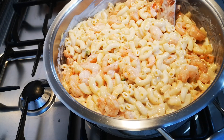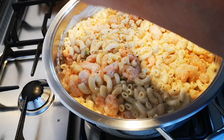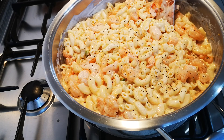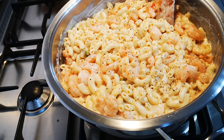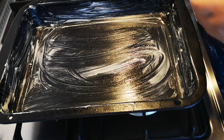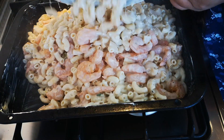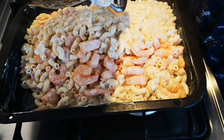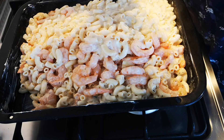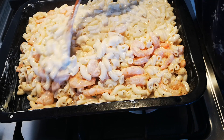I'm just going to put some paper down. Now I'm going to transfer this into my baking dish. I've buttered my old faithful oven dish, and now I'm going to add the pasta, the sauce, and the prawns. This is a liquid dish for a special occasion.